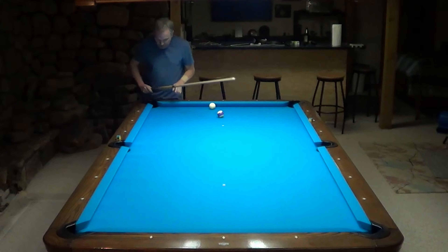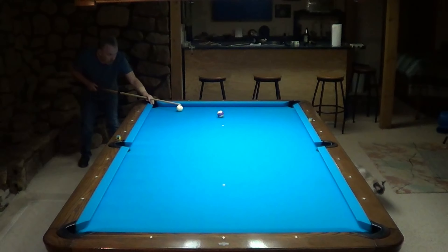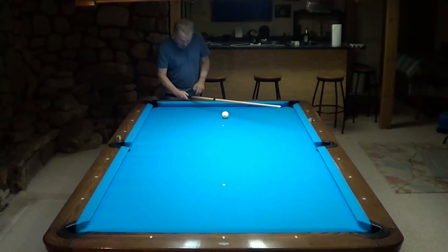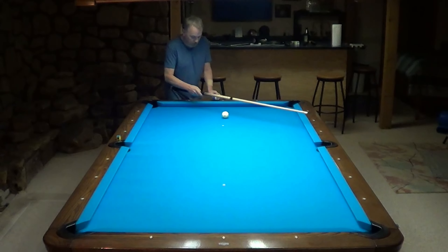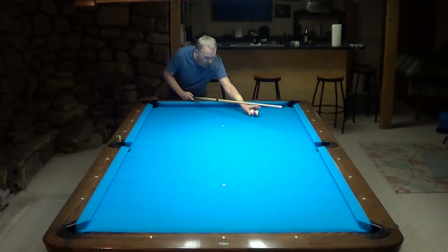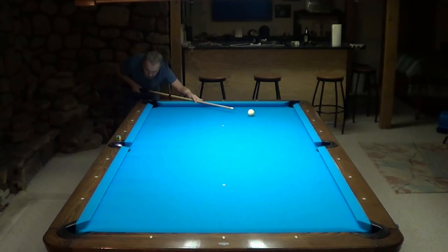One of the things I learned a long time ago is that from this pocket, not over here where this fake diamond is but from this pocket, I can go halfway between these two diamonds, and it's a pretty reliable shot. If I have a line off of this diamond, where do I bank it over here? For every diamond that comes along this way, I come down this way a half diamond.